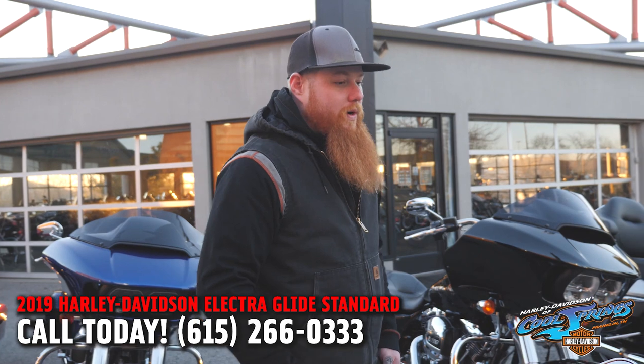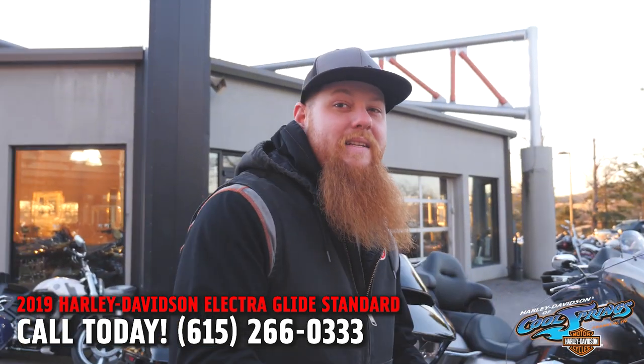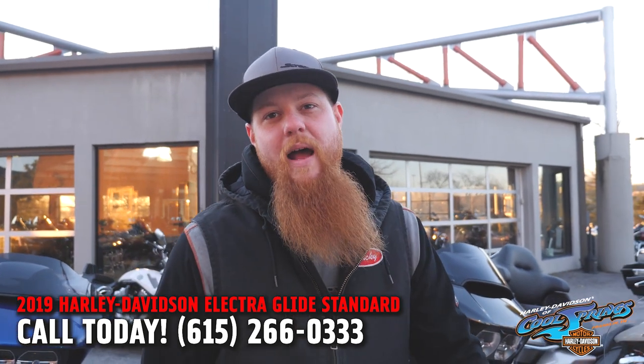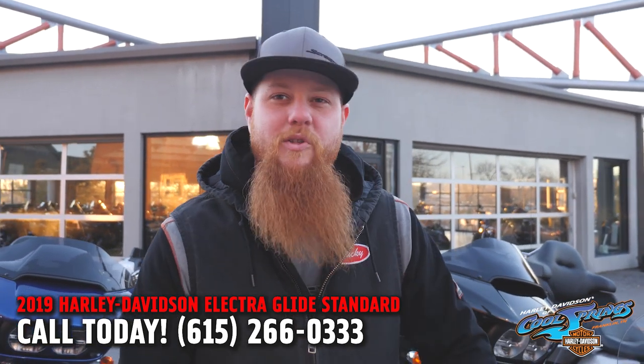The ElectroGlide Standard, brand new in 2019. Classic Street Glide styling for a fraction of the cost — under 20 grand. Come in, take it for a test ride, give it a shot, and let us know what you think.